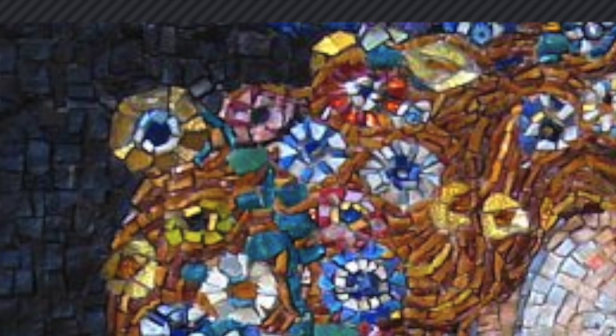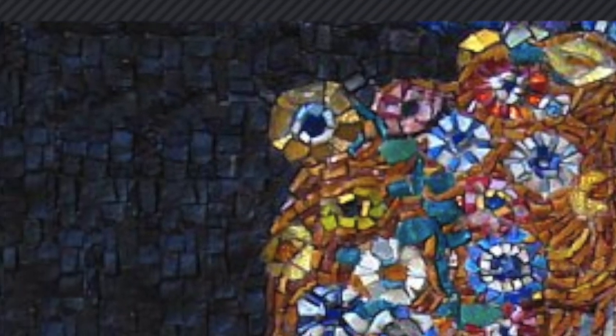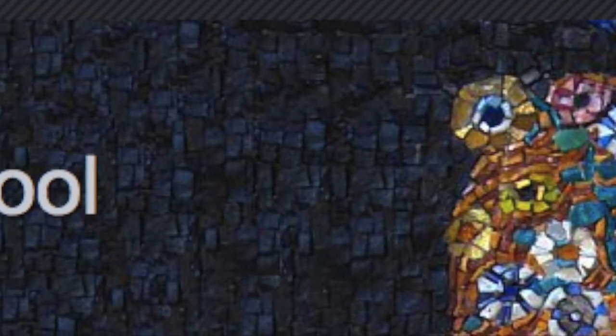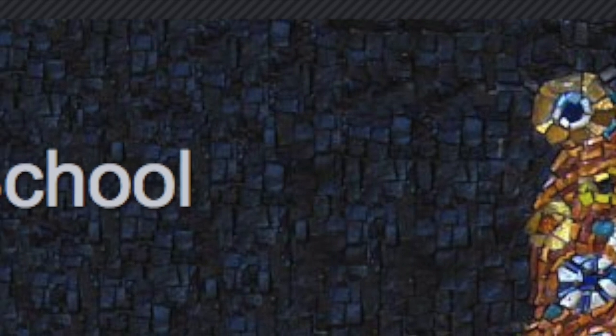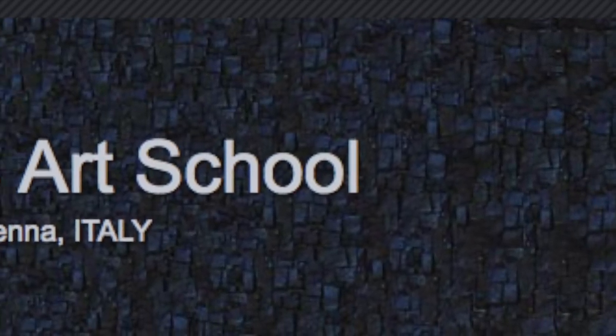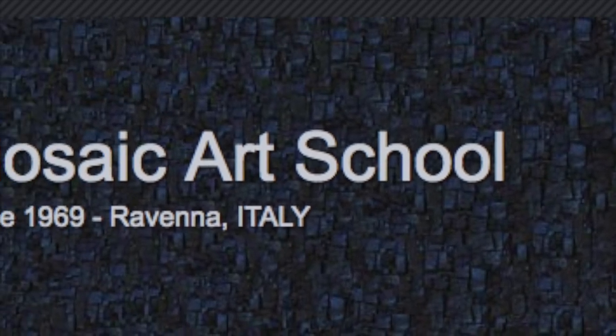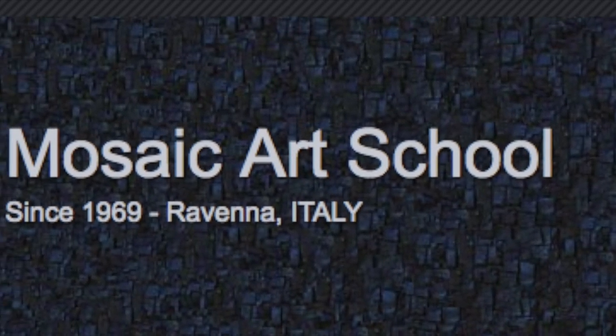My name is Carol Bowen. I am a teacher and an artist and I live in New York City. I was awarded a travel grant to study Italian mosaic by the Dalton School, where I teach art to middle school and high school students. I headed to Italy to study with the world-famous mosaicist Luciana Nottorni at the Mosaic Art School in Ravenna.